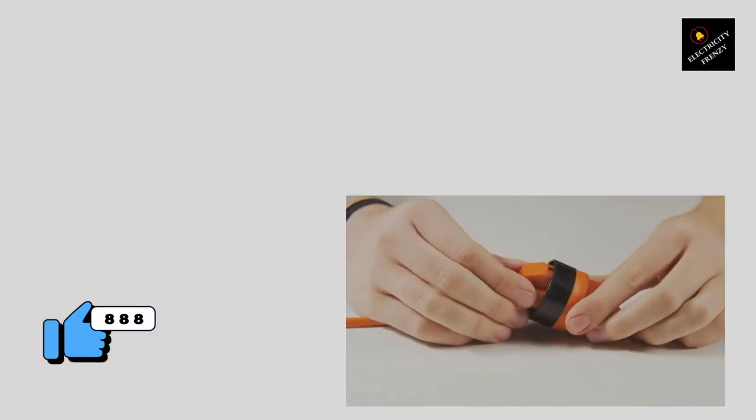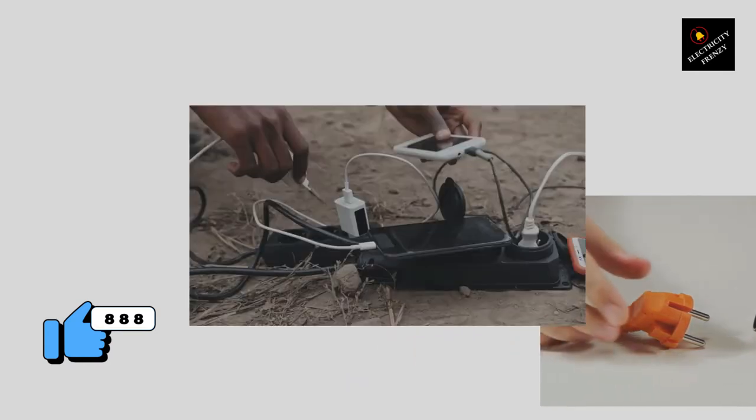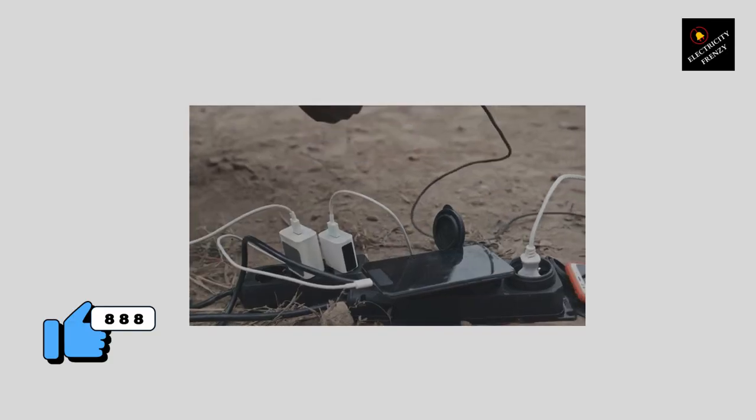Secondly, make sure that the extension cord is in good condition. Check for any frayed wires, cracks, or other damage. If you find any damage, don't use the cord — it's not worth the risk. Instead, replace it with a new one.